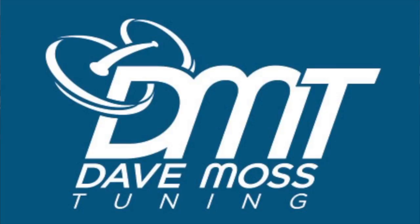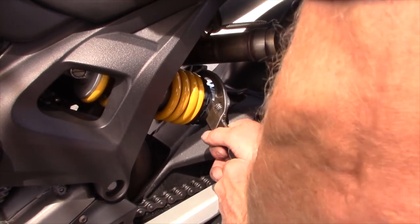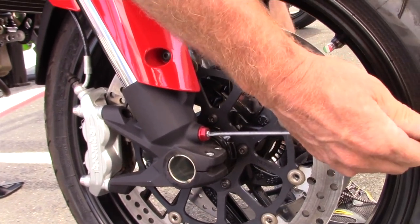My name is Dave Moss. I tune approximately 3,500 bikes per year. This is Two Clicks Out.